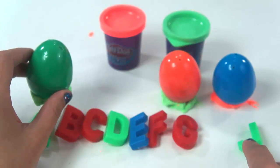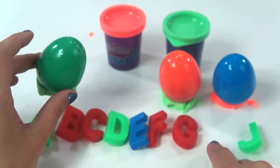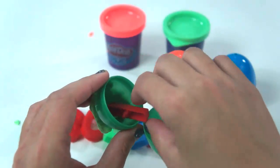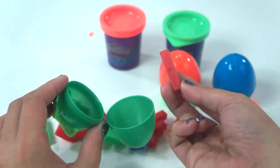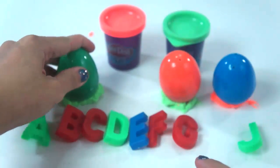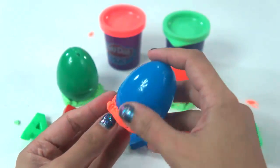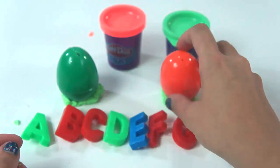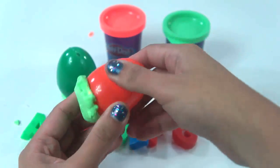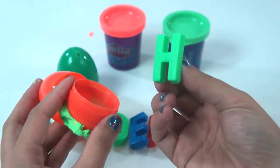Then G. What comes after G? That's right — letter H! Let's try this green surprise egg. Not a letter H here. Let's put it back. Let's try this one — it's empty! What about this orange surprise egg with green Play-Doh Plus? We have H!